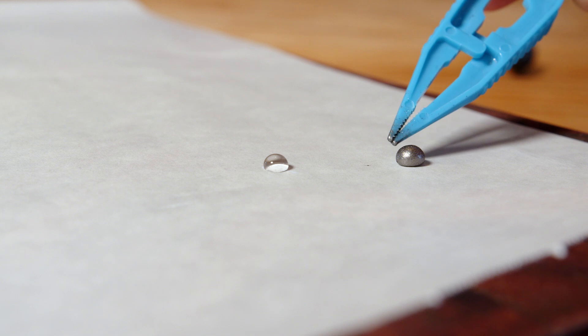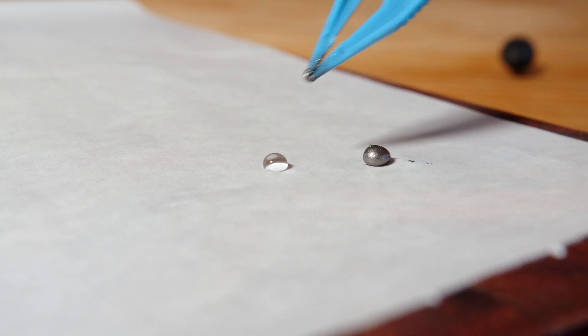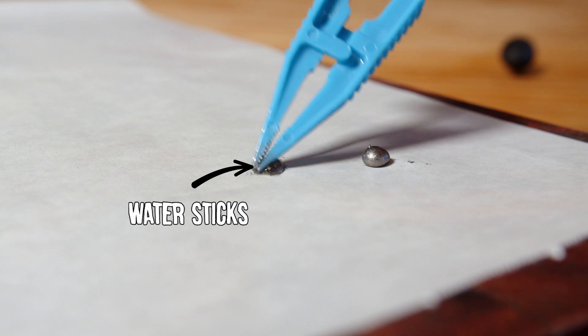When I coat the drop with this graphite powder, it stops the water from forming hydrogen bonds with the surface it's on. That allows it to roll around and not stick, just like a marble — hence liquid marble. What's interesting is the powder isn't staying on the water droplet because it's attracted to the water. It's held on by surface tension, and friction between the grains of powder helps keep them from sliding off.